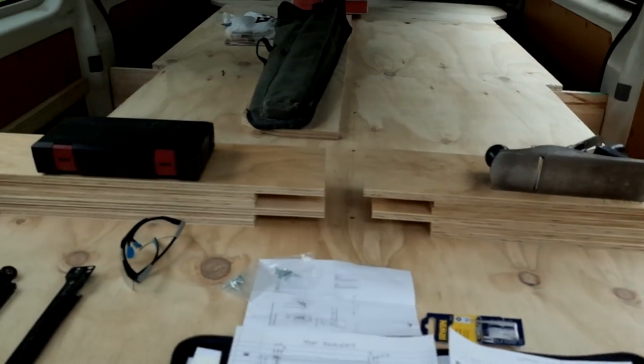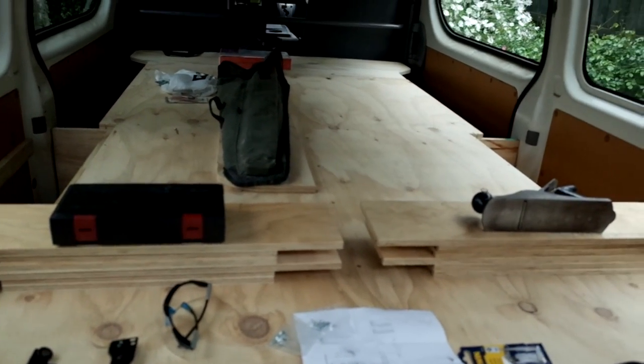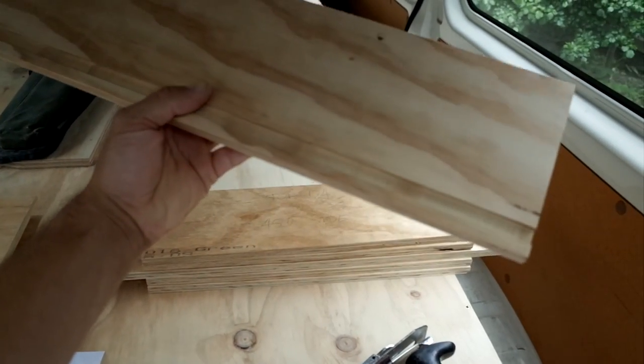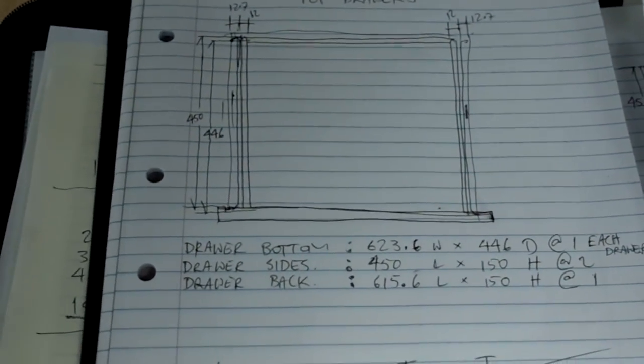So here's the drawer setup. Got all the pieces cut there. Just used a skill saw with like a guiding square, because I ain't got a drop saw or anything at the moment. Pretty professional job. Here's all the setup for the drawers. Now I'm going to glue and pin them together.